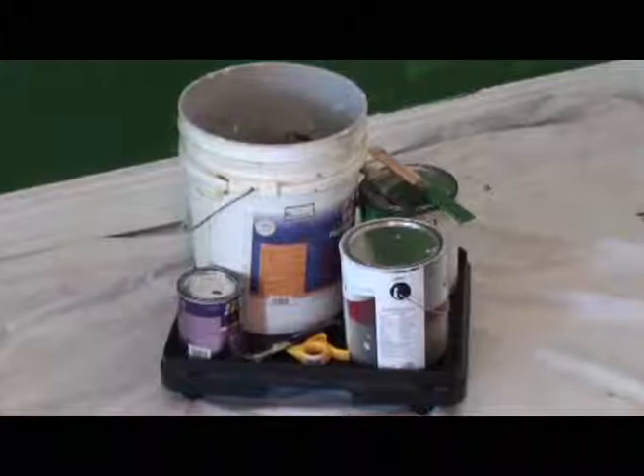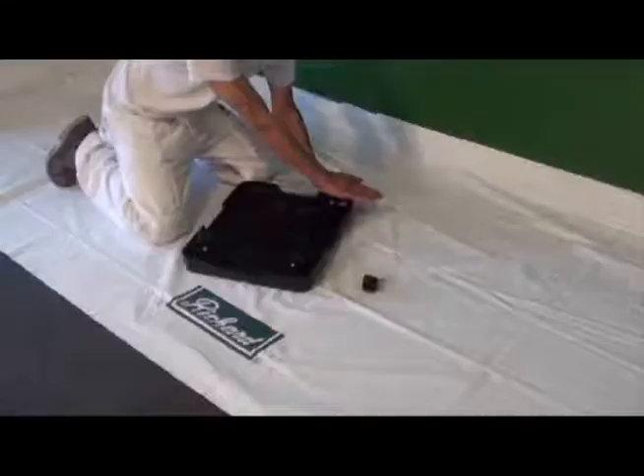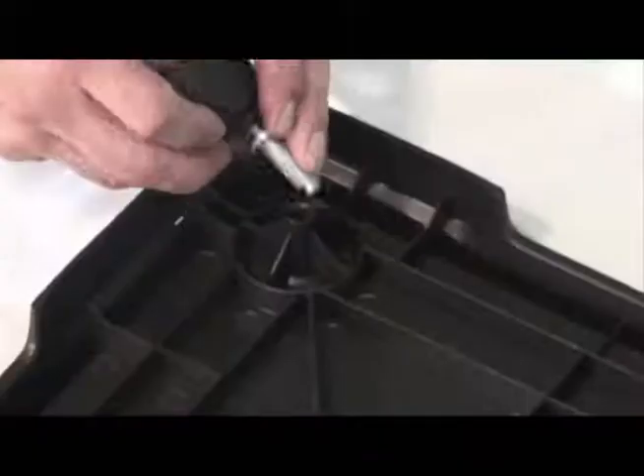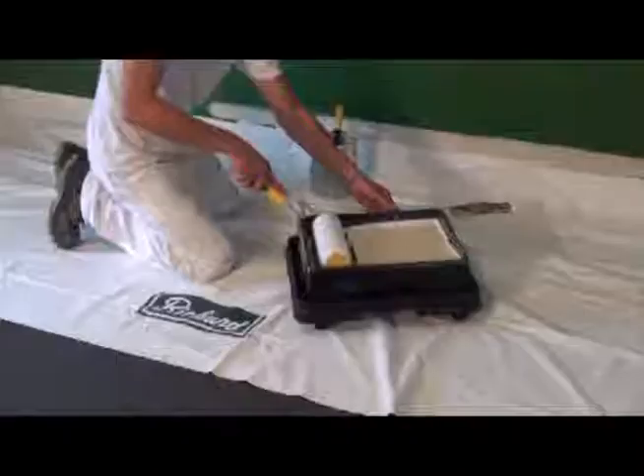To carry everything you need for painting — such as pail, gallon, brushes, and tools — use our new paint tray carrier. Easy to drag on drop cloths and doesn't move when loading paint into a tray that is on it. The paint tray carrier comes with four wheels which can easily be assembled onto it. It is designed for all standard trays on the market and has a non-slip surface, to save time and effort.